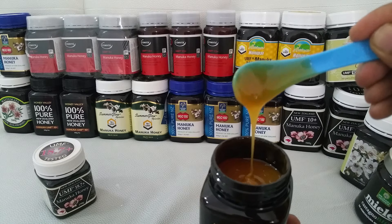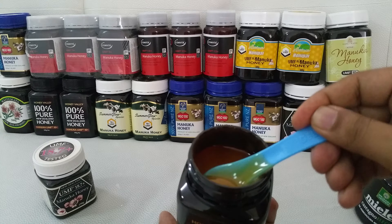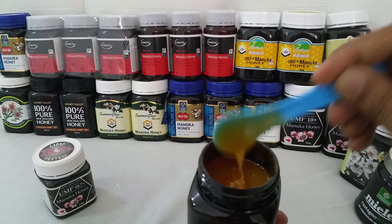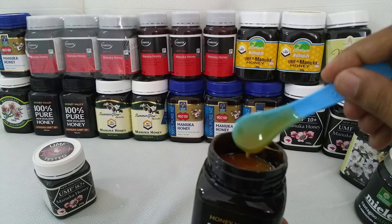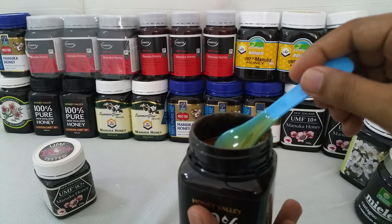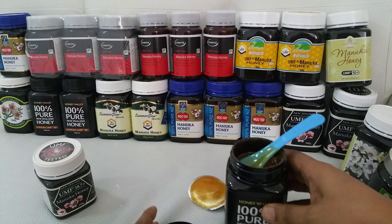The thickness you can see — pure Manuka honey, it's very nice. So I hope you like this small video and we'll see you again with another video.